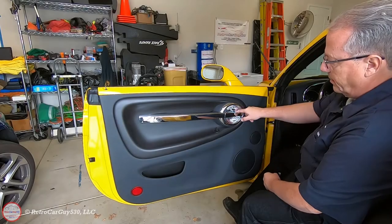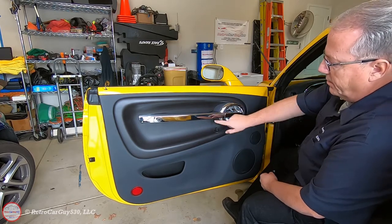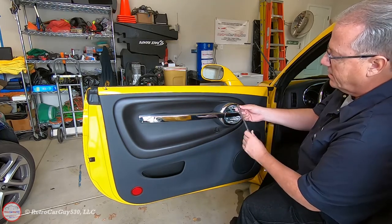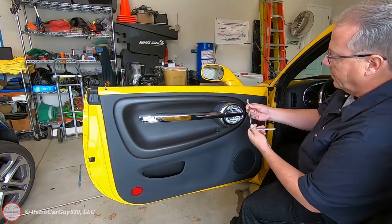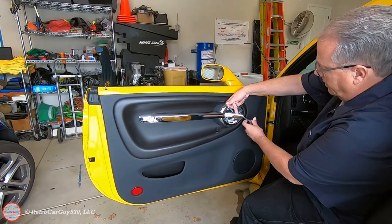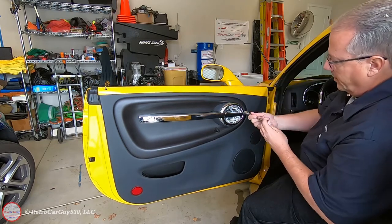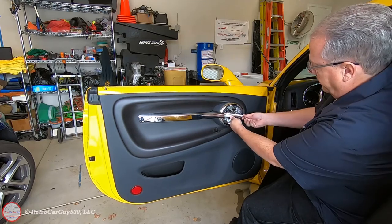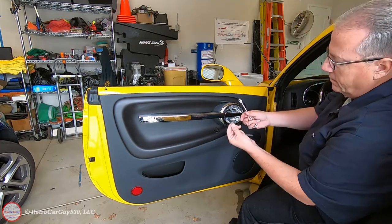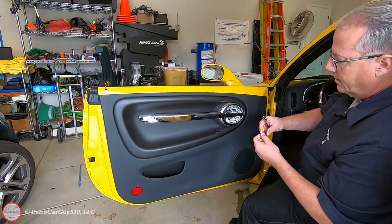Step four is to remove the 10 millimeter headed bolt that's securing the pull handle bezel to the door. There are two additional bolts behind this bezel but first we need to remove this one. I have a quarter inch drive with a long extension to get around the door handle, so I reach in and unscrew that bolt. The bolt is the same for all three locations — just set it off to the side in a safe location.